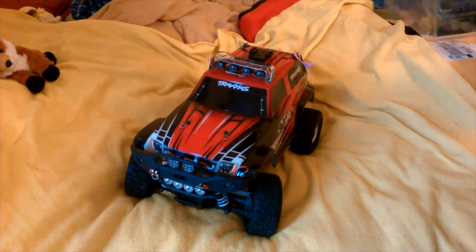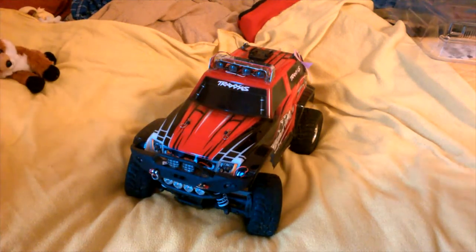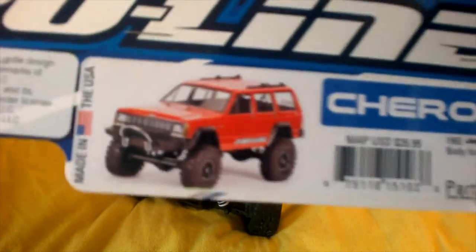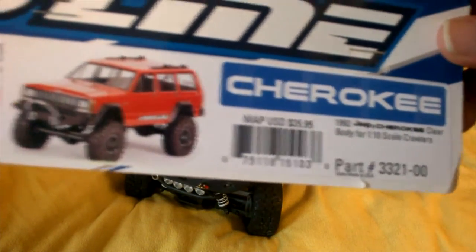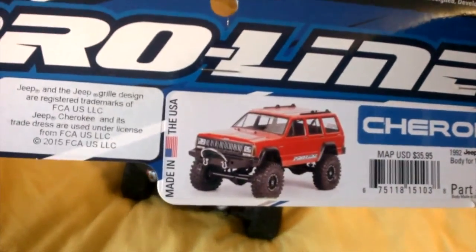As you saw in the intro, I got a body for my truck. I got the Plurine Jeep Cherokee body — it looks awesome, man. I love Jeeps, and they had the last one in the hobby store, so I had to get it. It looks awesome, I cannot wait to use it.